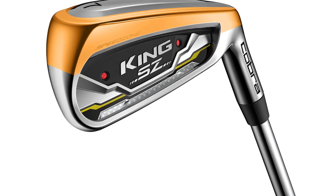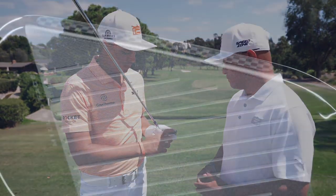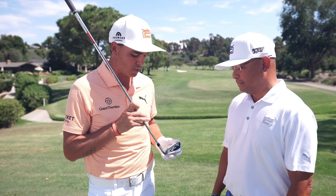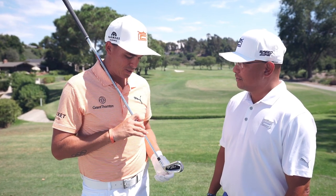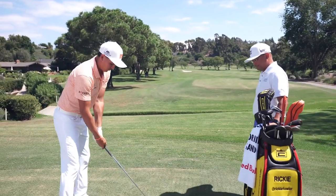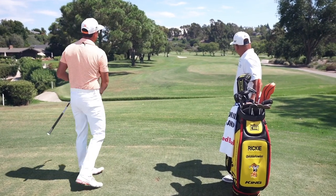The Speed Zone irons are designed to improve distance and forgiveness for everyone, including tour players. Ricky Fowler played the F9 Speedback as a fairway iron in his bag and is playing the Speed Zone in 2020. What Ricky loves about that playability is that it's great off the tee and great when he needs those long shots to land and hold a green. Tour courses tighten pins and make greens tough, so accuracy from distance is critical. Ricky has experimented with five irons, utility irons, and long irons as alternatives to his traditional muscle back set.